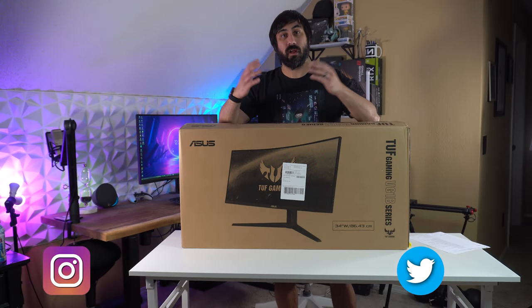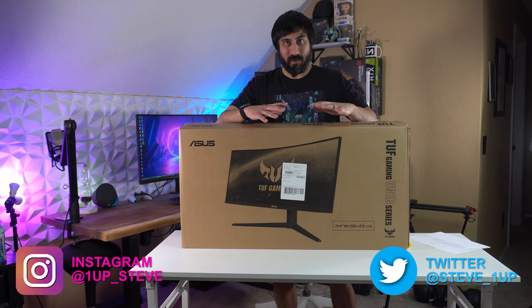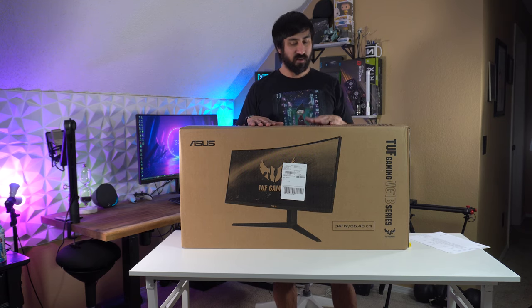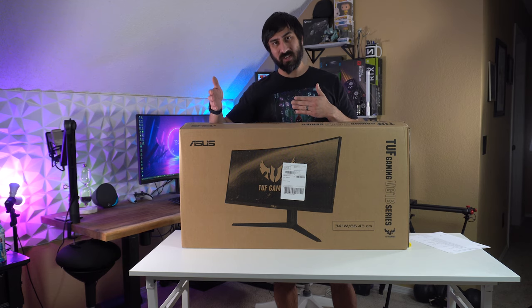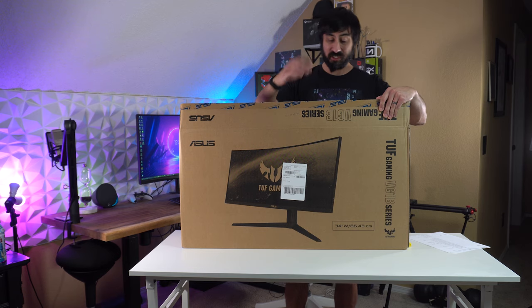Hey everybody, Steven here, and today I'm doing an unboxing video for a monitor that people have been asking me about a lot, which is the ASUS VG34VQL1B — the TUF Gaming 34-inch ultrawide monitor. This has 144Hz, and I don't know if it's overclocked to 165 or if 165 is just the standard, but we're going to look at the specs in a second. But first, let's get this thing unboxed.